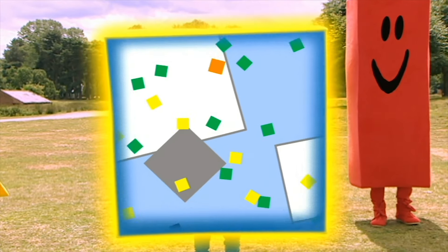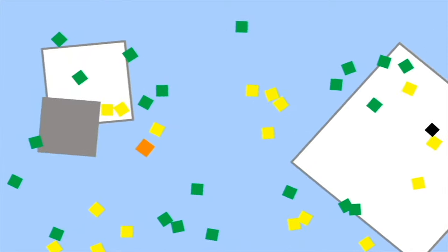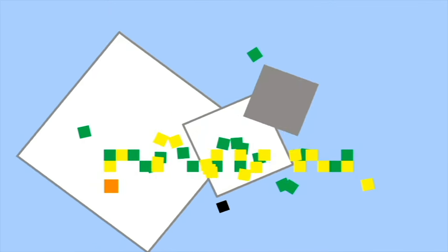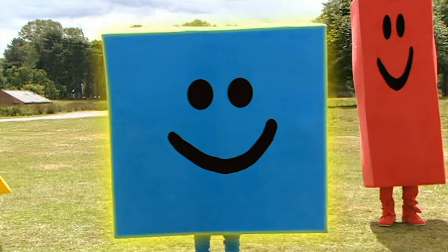What are the squares making today? Can you guess? Any ideas yet? What could it be? It's an ambulance. Well done, shapes. It's time to get back in the doodle drawers.